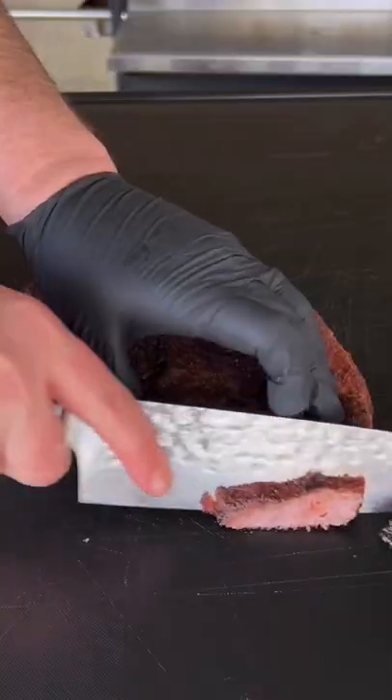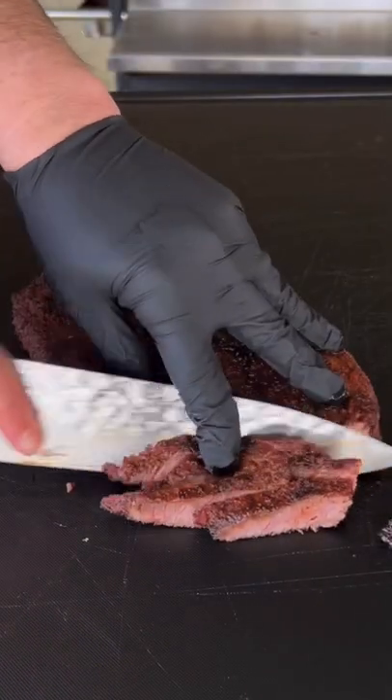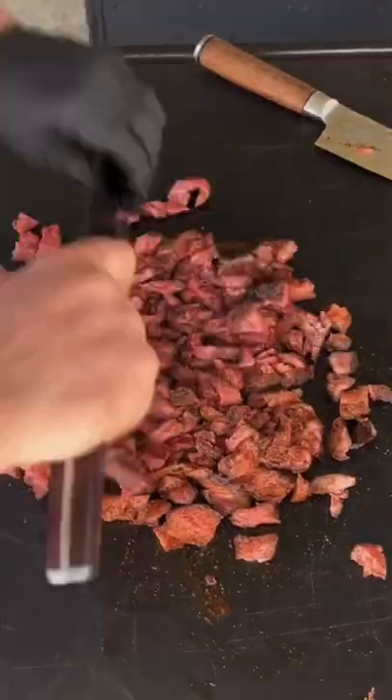Get the shrimpies down — one minute, 30 seconds per side. Chop that steak up nice and thin into little pieces, and chop the shrimp up as well.